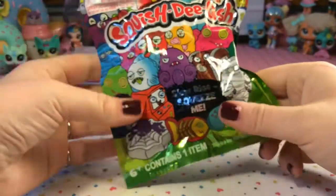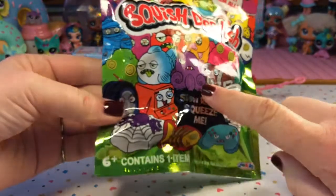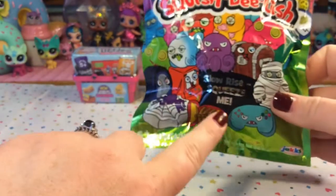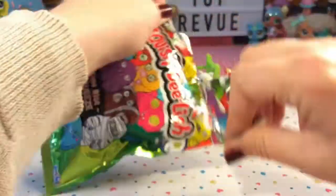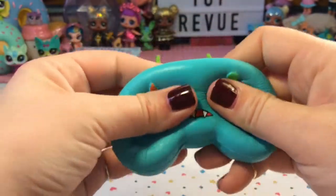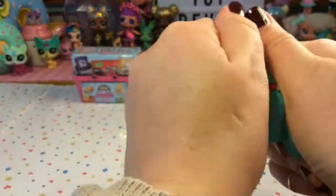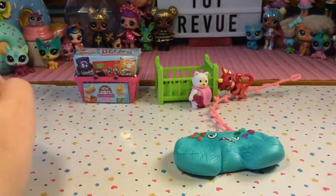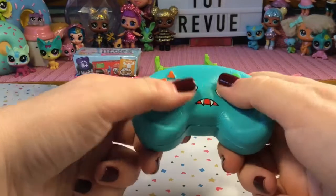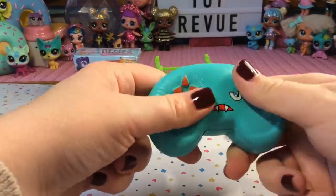Now let's go with our Squish Delish. I've opened a couple of these and they are super weird — look at the different characters, they look so crazy. I got a green blob of slime before, but I really wanted the game controller. And we got the game controller! It's so funny looking — it's like a vampire game controller with super sharp teeth. Let's give him a super squish down. This is so cool — you can even pretend you're playing a video game. As a child I would just definitely smash all the buttons at the same time.